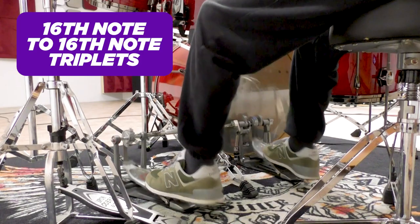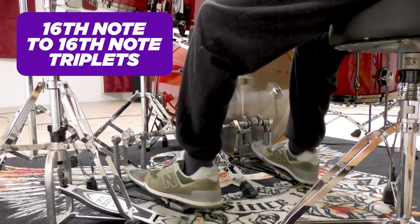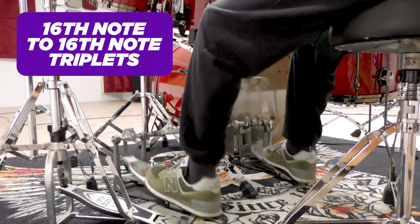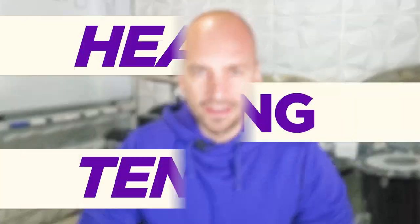We place our feet on the pedals and start to play 16th notes at a comfortable tempo, then switch to 16th note triplets for a short period of time. When starting to play those fast 16th note triplets, I think of it like stepping on the gas pedal. Some students at the Drum Tinker Academy who use a heavier spring tension tend to lean forward while applying constant pressure from their upper leg.